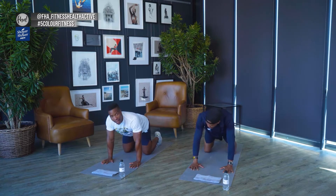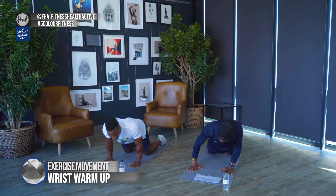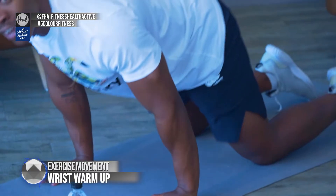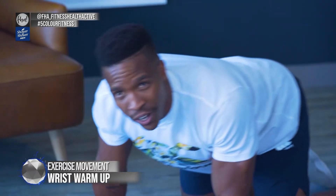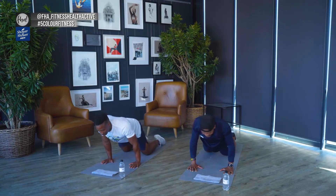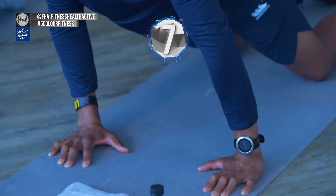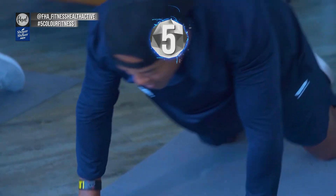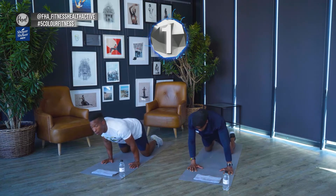Now we're going to warm up our wrists. Wrists are very important in calisthenics — we need strong wrists. Knees on the floor, palms of your hands flat on the floor. You're going to go in circles to warm up those wrists. A lot of people struggle with their wrists when it comes to upper body work, so that's what we're warming up. Change direction — go in circles, palms flat on the ground.